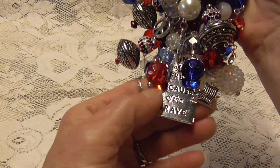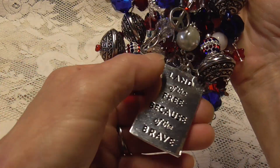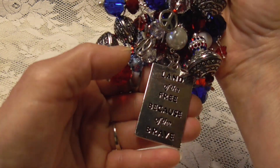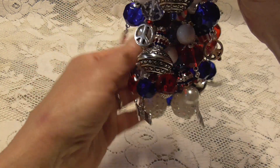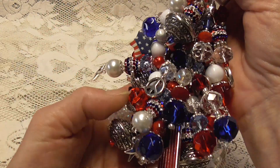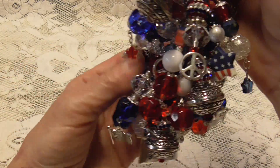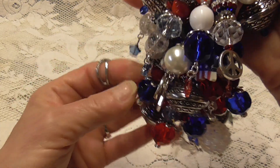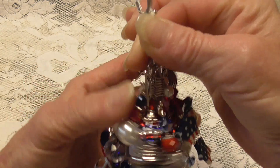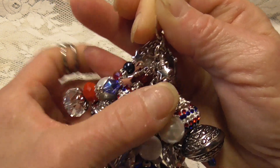On the back of it is 'Land of the free because of the brave.' It's full of glass and crystals and all the good stuff. I put a lot of the charms this time dangling from the ends instead of burying them inside. At the top there's a flag and a star.